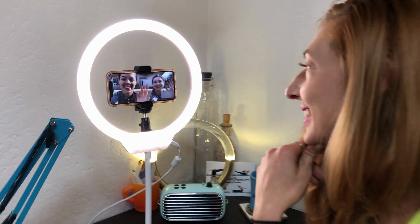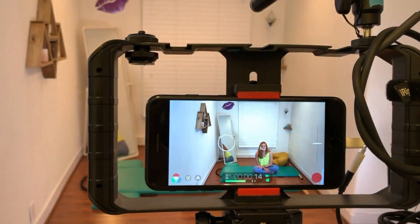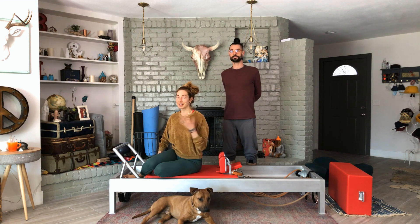Hello, I'm Leslie Logan and we're doing High Bridge on the Reformer today. This exercise is really tricky. Not everyone needs to do it. I'm going to use a spotter today because I have trouble getting into the exercise.